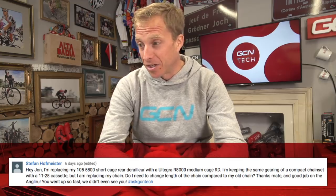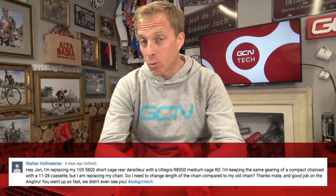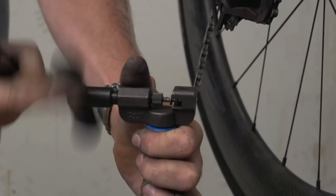Stefan Hofmeister is next. He's replacing his 105 5800 short cage rear derailleur with an Ultegra R8000 medium cage rear derailleur, keeping the same gearing of a compact chainset with an 11 to 28 cassette, but replacing his chain. Does he need to change the chain length? I'm a bit confused why you'd go from short to medium cage since the short cage will accommodate a 28-tooth sprocket, but I'm guessing you just fancy the new R8000. As for chain length, yes — you'll likely need a couple of extra links to take up the distance of that longer cage rear derailleur.